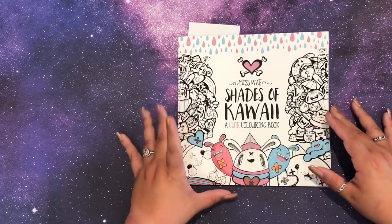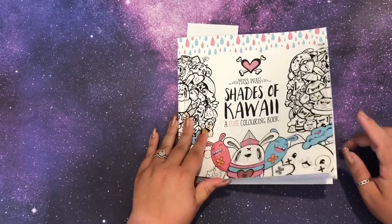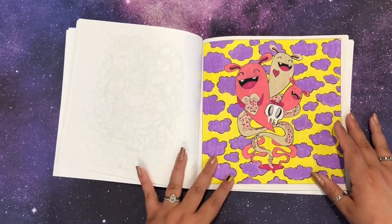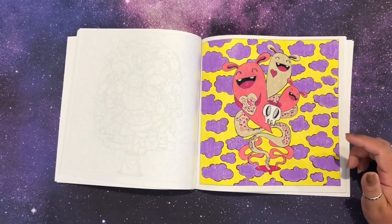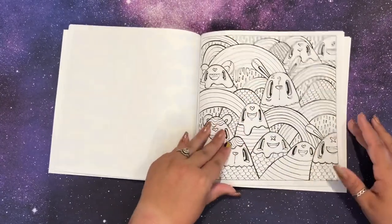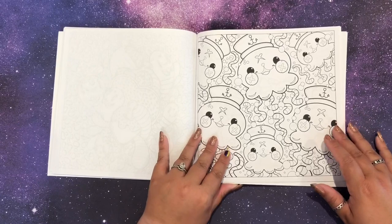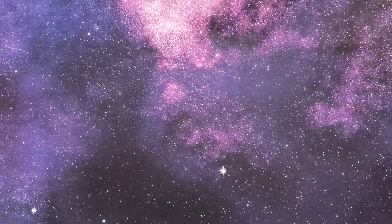Next is Miss Wah Shades of Kawaii — a cute coloring book. I think there are three volumes of this. I got it as a gift and have done one page in it — just this one weird page, done with Prismacolor pencils, since I hadn't used them in a long time and wanted to give them another shot. It has a whole bunch of cute doodly characters and I almost considered it a pattern book.